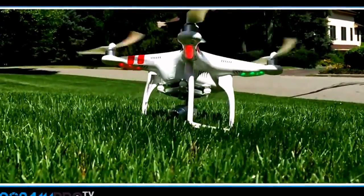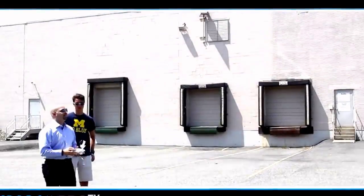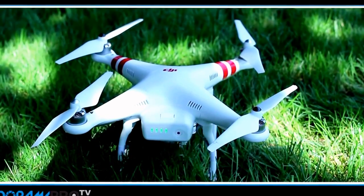This DJI Vision 2 Plus really improves upon the Phantom 1. The only drawbacks are the fact that the camera could be a little bit better and the fact that it's got a steeper price.